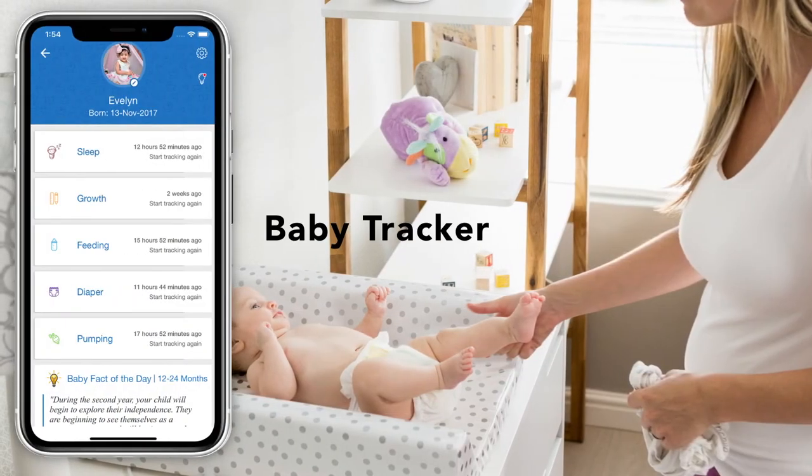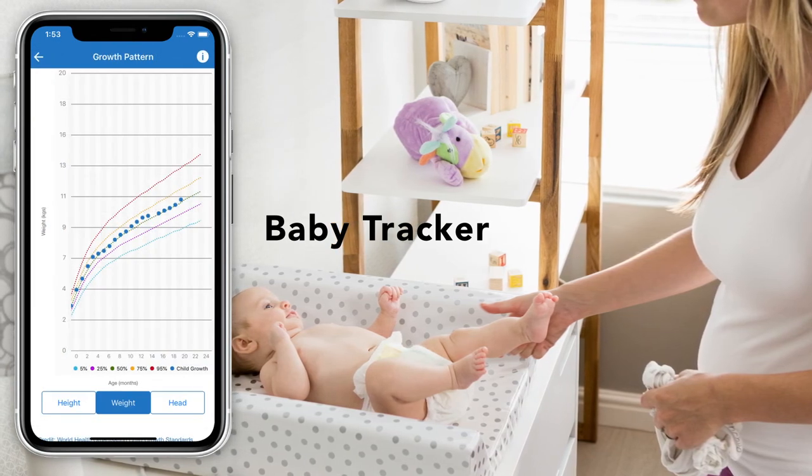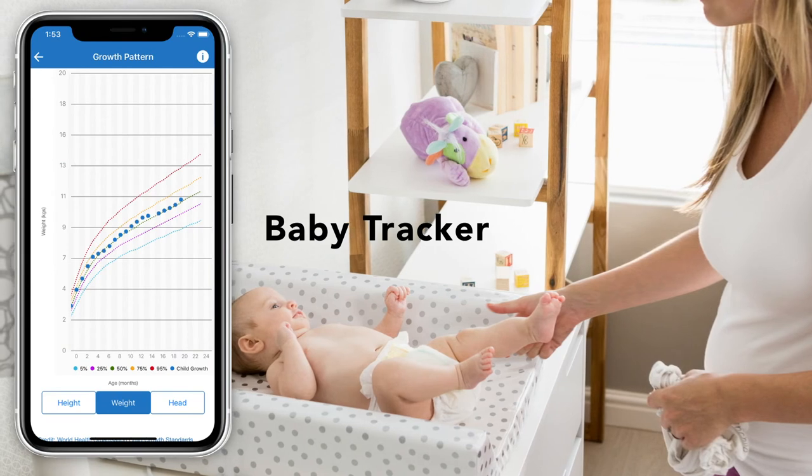Hubble's Baby Tracker lets you log and track your baby's development and routines, such as feeding, sleeping, and diaper changes.